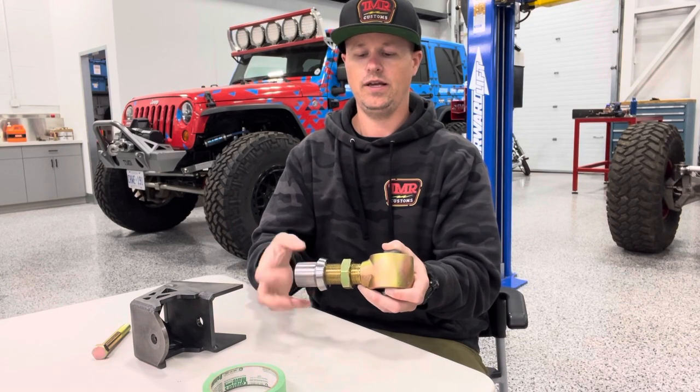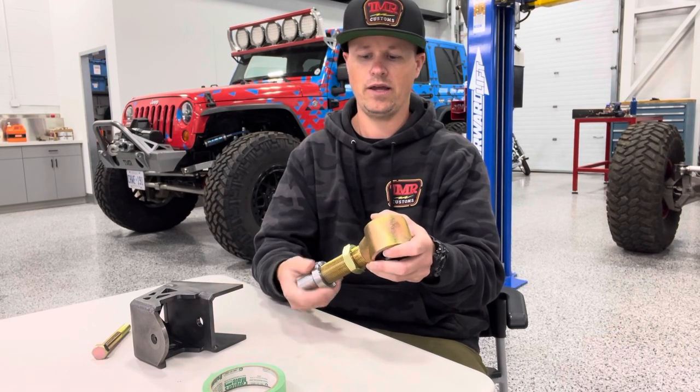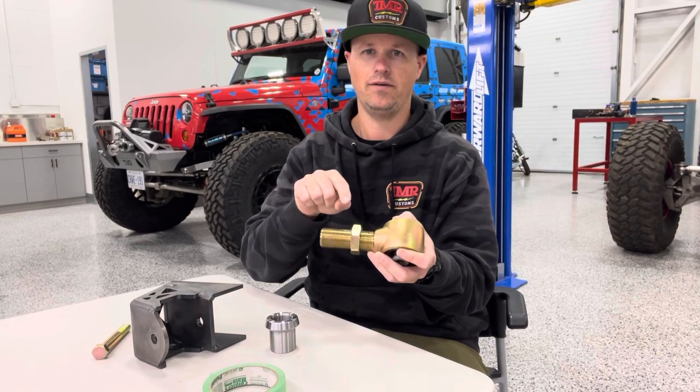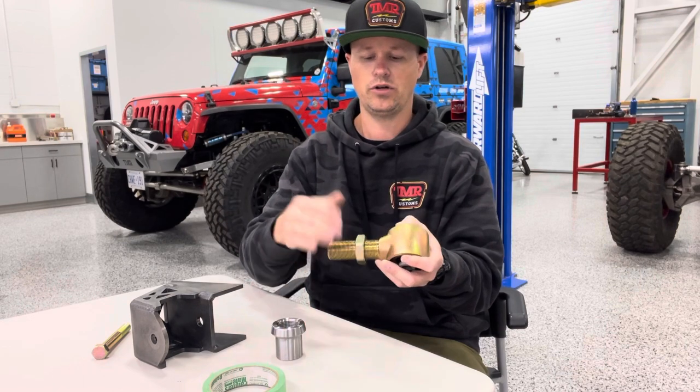The reason we came out with these is often guys get confused as to the sizing and picking all these matching components. So you might buy what you know is the right size threaded joint for you, you might mess up the jam nut selection, or you might mess up the selection of the threaded tube adapter. So we're just trying to make life easy.